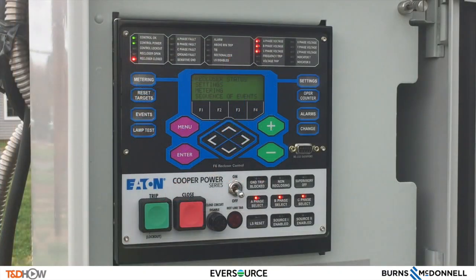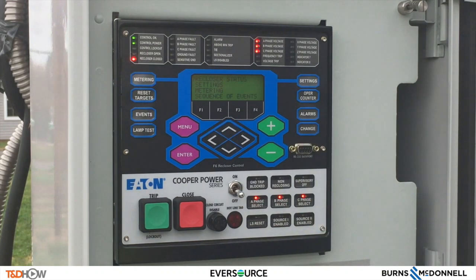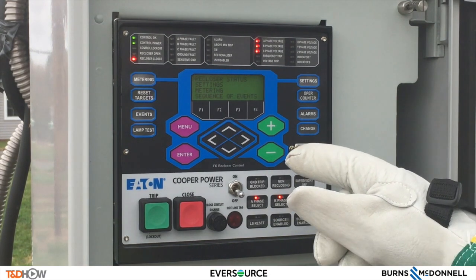What we have here is the actual Cooper triple single Form 6 control panel. As noted, it looks very much like the regular Form 6 control panel except for the Phase A, B, C select. Looking at the panel going around, you can see the navigation keys.